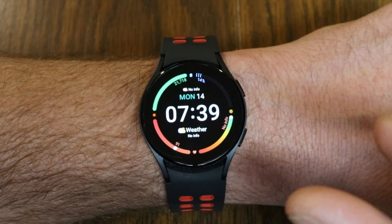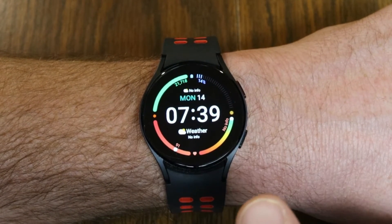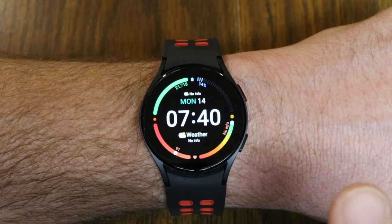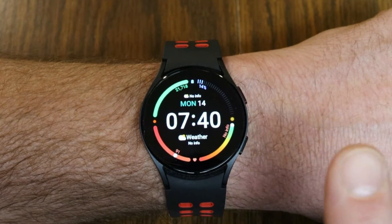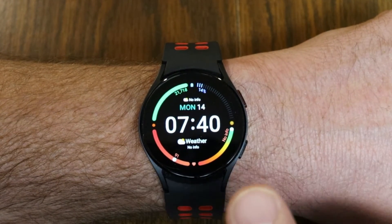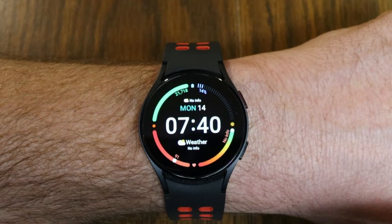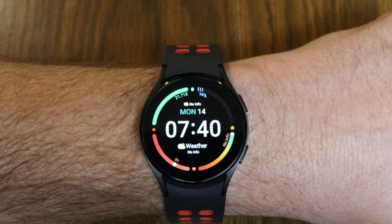Did you happen to spot Tinker? He is our little hidden robot that pops up in all the videos on this channel, and he briefly popped up during this video. If you spotted him and you're the first person to give me the correct timestamp, let me know down in the comments section below, and I'll put your name on our Tinker Hall of Fame page as well as give you a shout out in one of my future videos. My name is Jeff, and as always, I appreciate you watching. Be sure to make every day awesome, and I will see you in the next video.